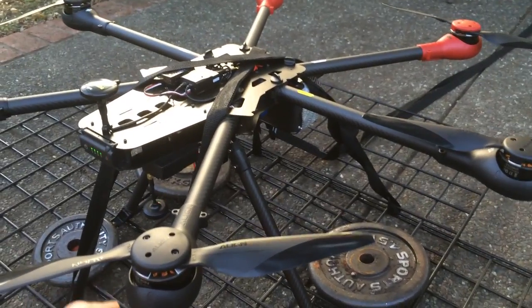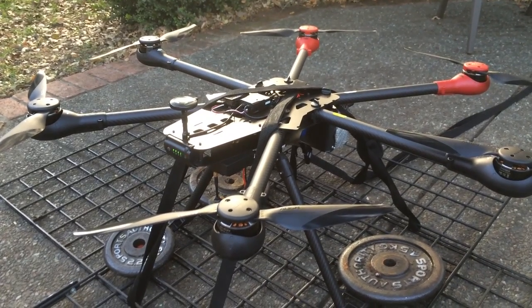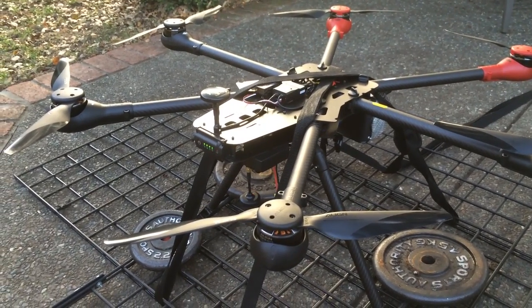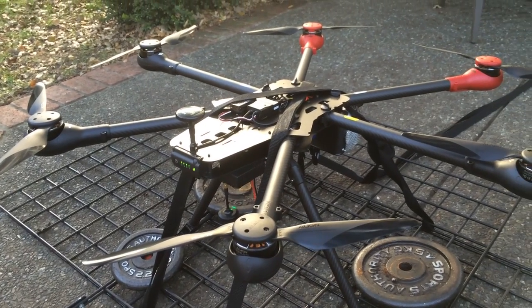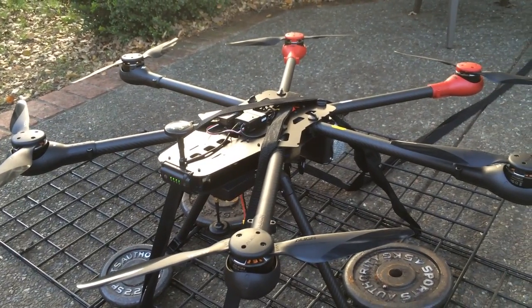I have the hex strapped down, sitting on about 60 pounds of weight, so hopefully it's not going to take off and go anywhere. I'm about to test and see if the voltage on the battery drops under a load — trying to figure out what caused the flyaway earlier today on my third flight on this.